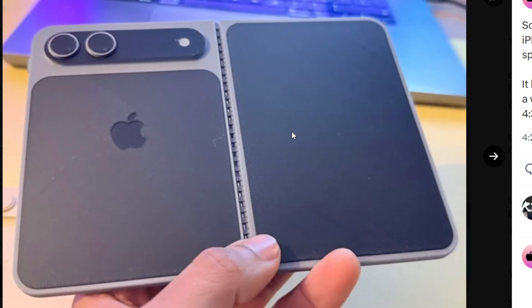So, it's definitely interesting. That camera is just like the Google Pixel Fold 1. I think this is literally just the Google Pixel Fold 1 with an Apple logo on the back and a different camera setup.